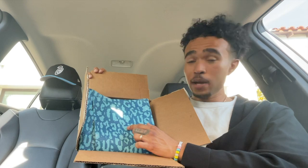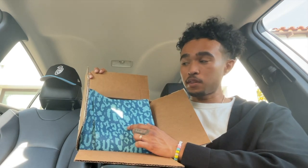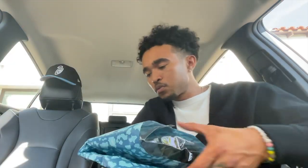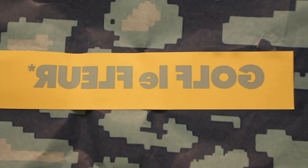Moving on to the rest of the package — I see we have the same wrapping paper that comes with the other Le Fleur items. Not that I have that many; I have one Le Fleur shirt and it came with the same wrapping paper holding this down. I hope it's all in there — oh, I also have a little sticker here that says Golf Le Fleur.